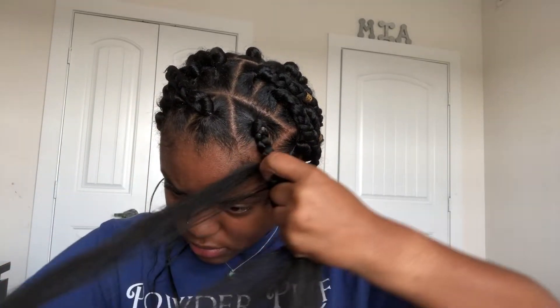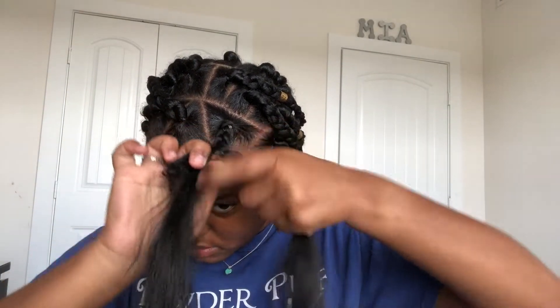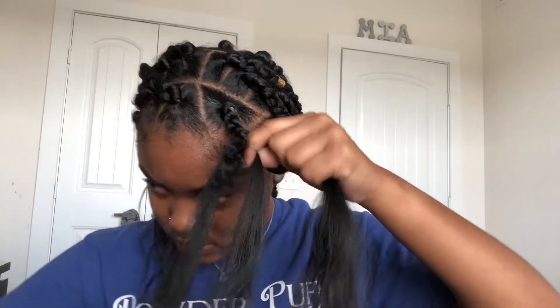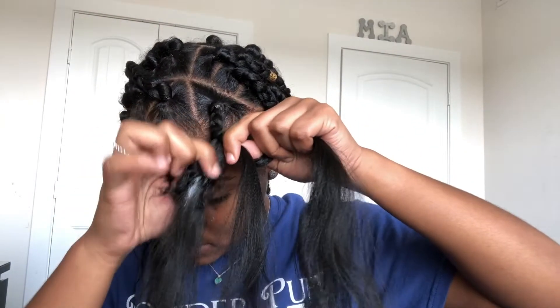You're going to braid down till you get to about the end of your hair, and then you'll use some product to hold it together. I'm going to put some gel on my hair to make sure it stays with the braiding hair, smooth it out, and continue braiding all the way down.